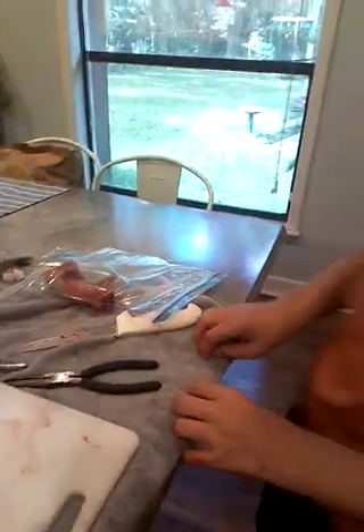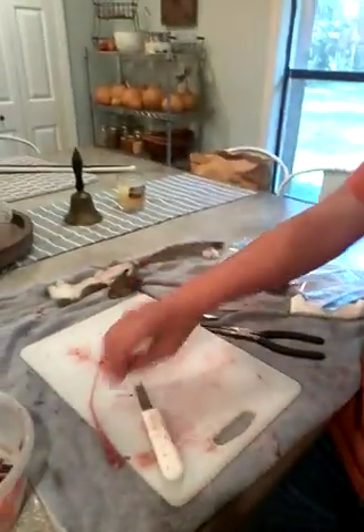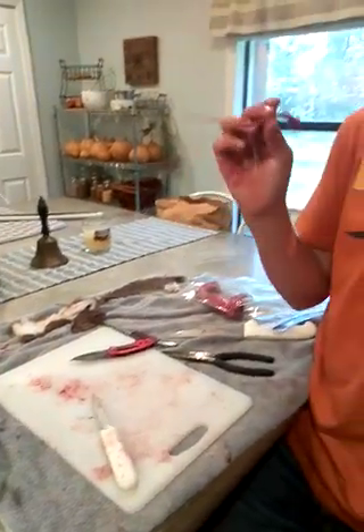That's it, that's how you do a squirrel — longer and more difficult than I thought it was gonna be. Thanks for watching and see you in the next one.